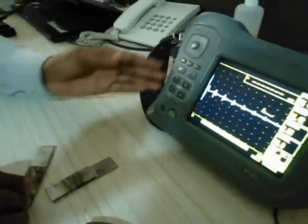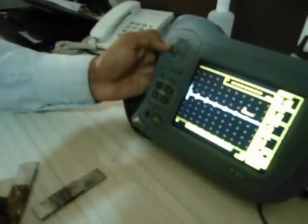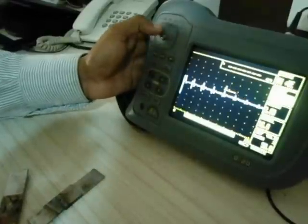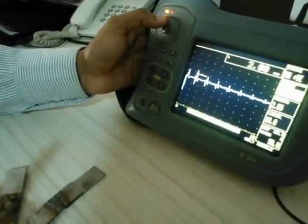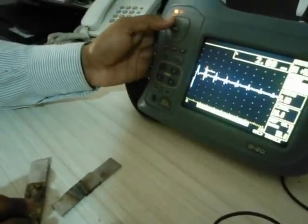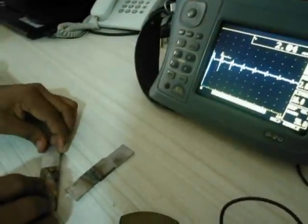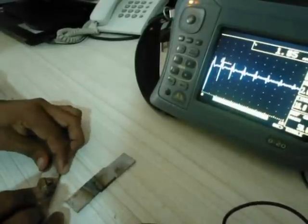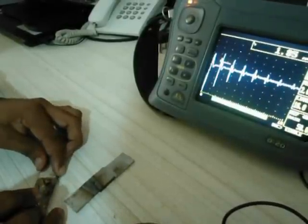Now we will place the probe on the specimen to be inspected. Initially we get an echo indicating the thickness of the specimen — we get 2mm, indicating the thickness of the job — and we will scan it thoroughly.